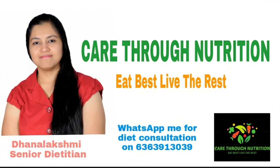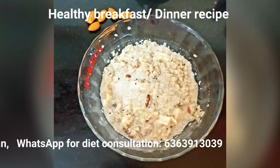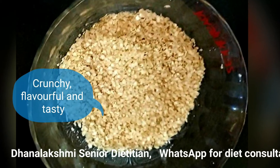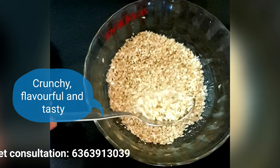Hello everyone, hope all are safe and good. Today we will see how to make a simple healthy breakfast or dinner recipe. I have tried it with millet flakes — this is more healthier than oats or corn flakes. This flakes is more crispier and flavorful when compared to oats or corn flakes.